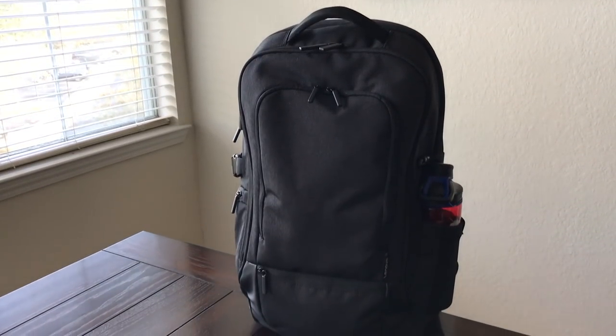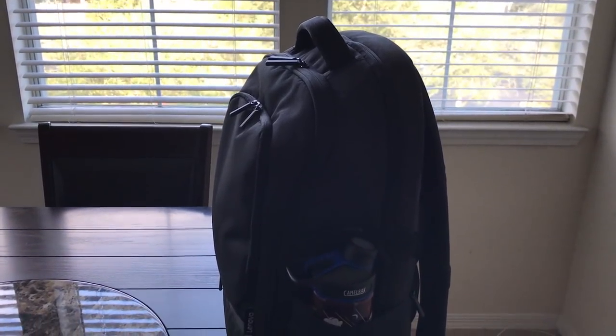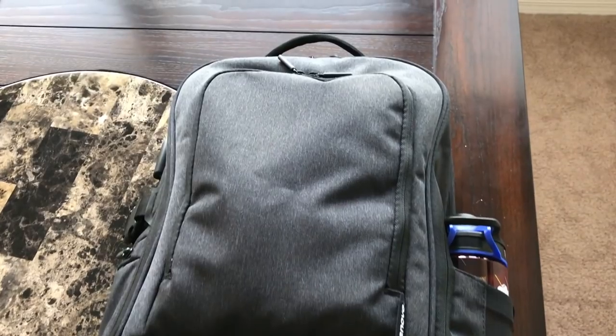Throughout the years I've used a lot of Lenovo products, primarily electronics like laptops, but I wasn't familiar that they actually had a backpack. Lenovo reached out to me to see if I wanted to check out the Passage backpack and share my thoughts, and I have to say I was super impressed with all the different features. It's a really sleek bag, it has a ton of really unique features, and it's at a really good price. So let's go ahead and take a closer look at the Lenovo Passage backpack.